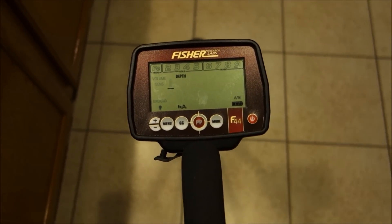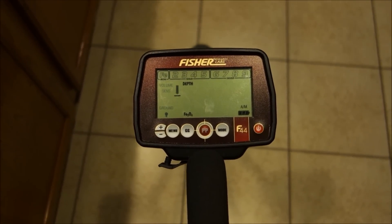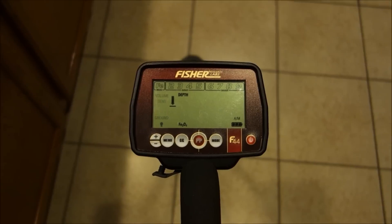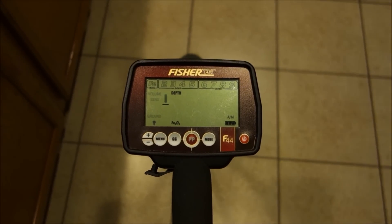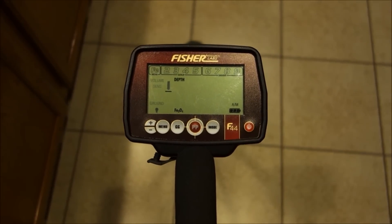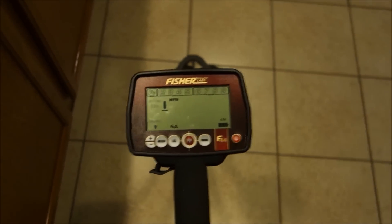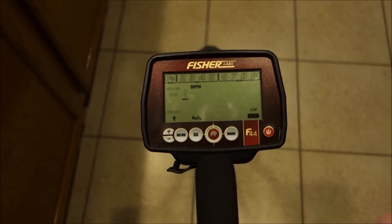The ground balance range covers 0 for salt up to 99 for highly mineralized soil. In extreme mineralization, this detector isn't designed to perform well — it's a single-frequency VLF and the manual actually bolds a warning about extreme mineralization. It won't do well at a wet salt beach or in heavy gold-bearing ground, so read your manual on that.